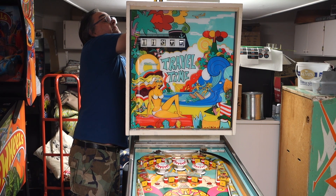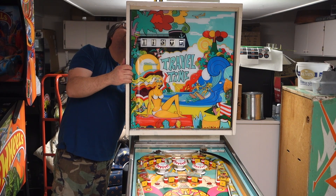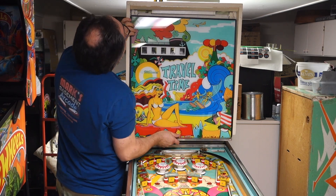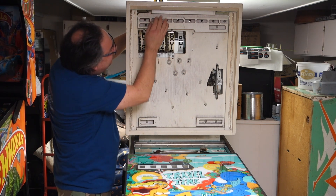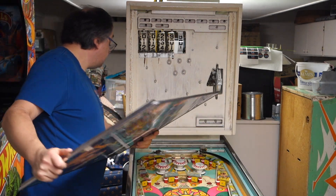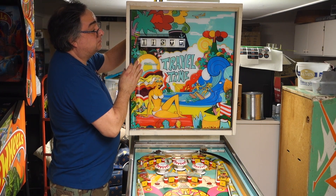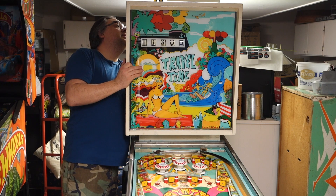I'm not getting it down — it just doesn't want to go down all the way for some reason. It's hitting the top of the glass on this side. Glass is down all the way, but we're still hitting the top of the glass on one side, so that's a simple fix.